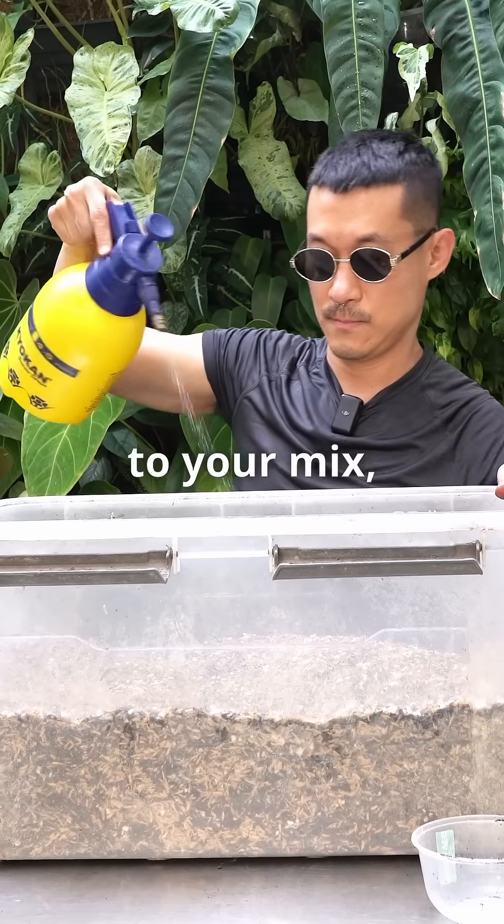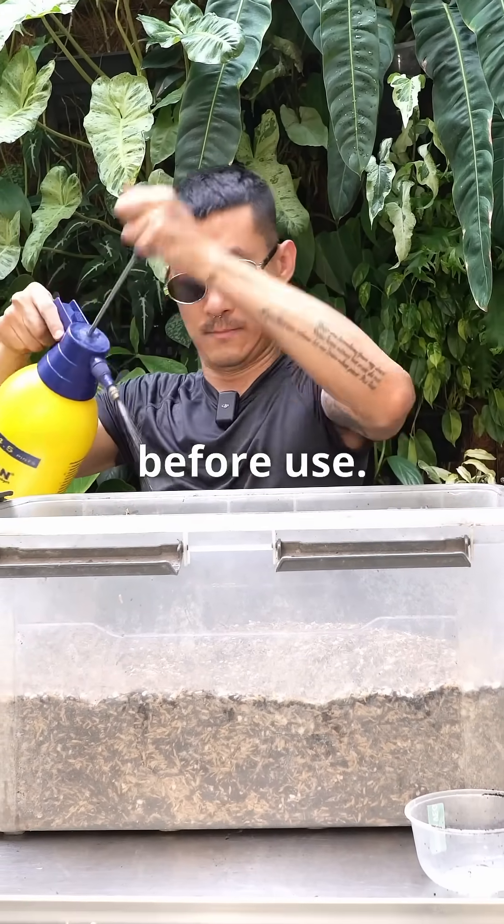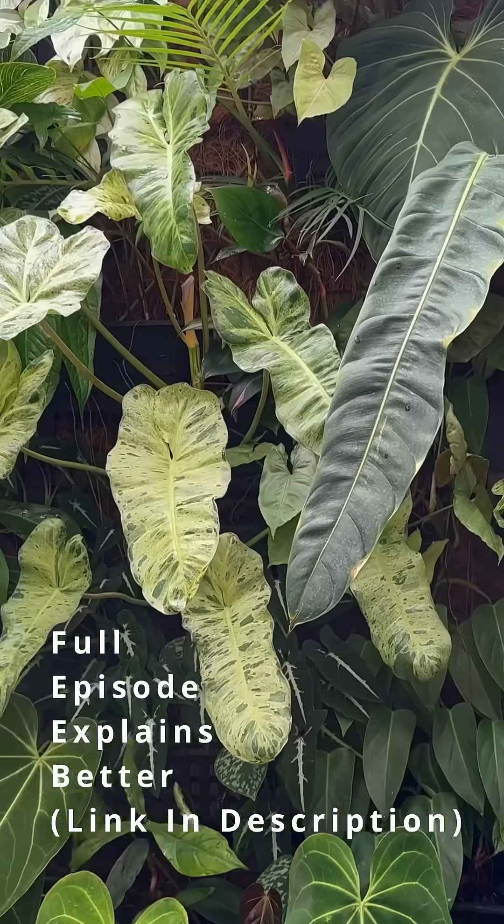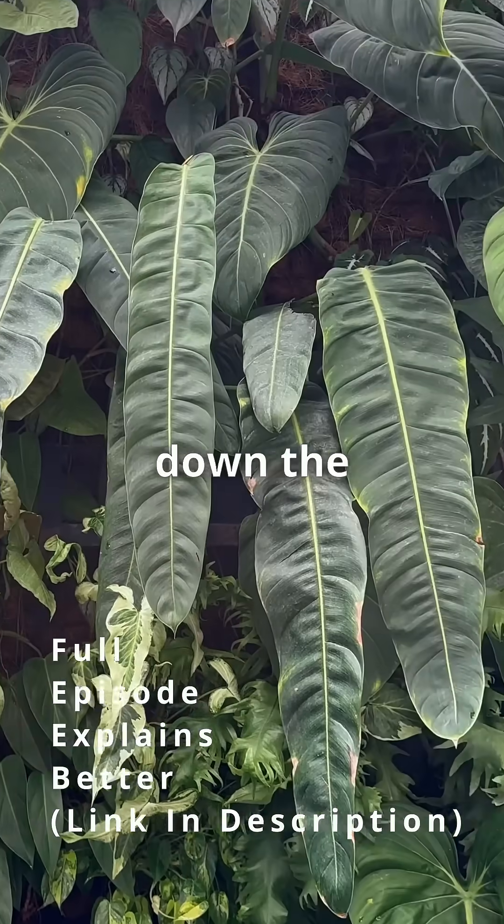Once applied to your mix, let it ferment for one to two weeks before use. You may also use ecoenzyme as a foliar spray, diluting it with water and spraying down the entire plant.